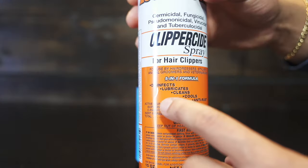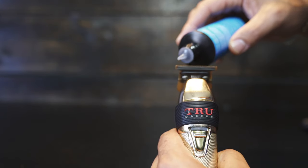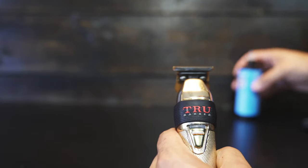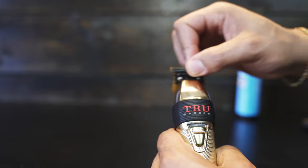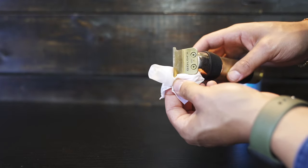Most clipper disinfectants use a lubricant, so you don't need to over oil your clippers. Use as needed — place 3 drops of oil on the blades with the machine on. Using too much oil will lead to a mess when cutting. Use a paper towel to remove excess oil.